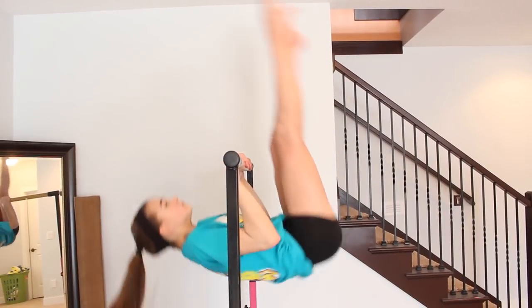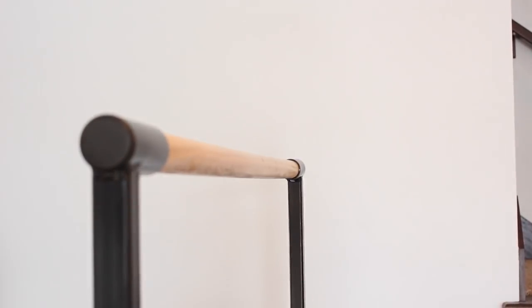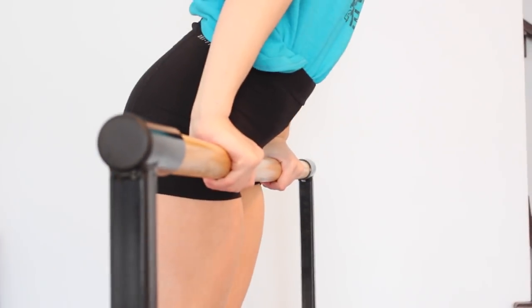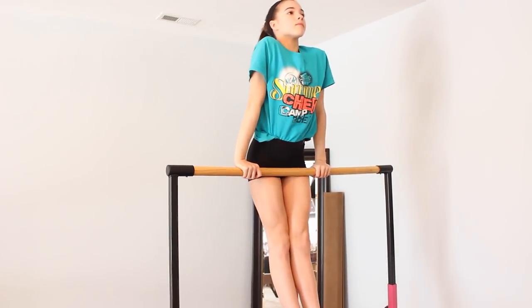When you're doing your pullover, try and look for your legs on the other side. Also make sure you rotate your wrists so that you finish upright. Along with your wrists, you also want to make sure that you pull your chest up as well so you finish upright.